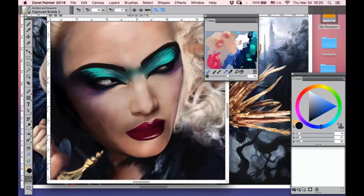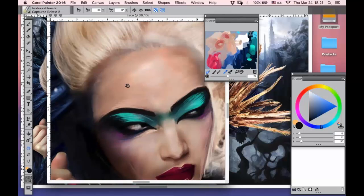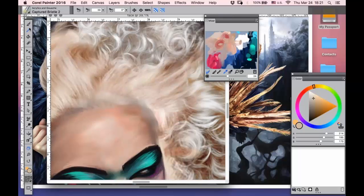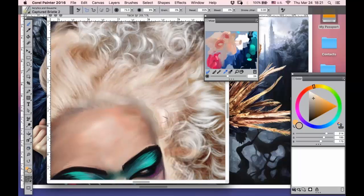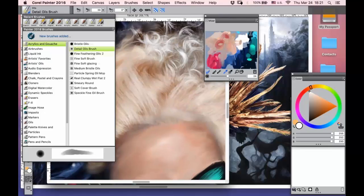Now you can see that I'm creating some facial expression, and she starts to be a little bit more alive. The most favorite part for me is always hair — always. I think that hair is very, very, very important. I can care less about the face or makeup or other stuff, but hair in all my pieces will always be very, very perfect. To paint hair, I usually use oils — soft cover brushes, merry round brushes, and detail oil brushes.